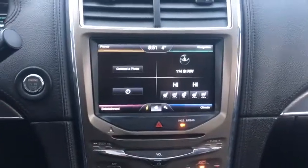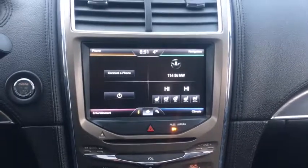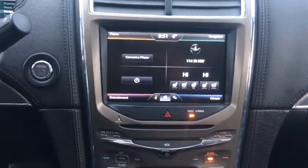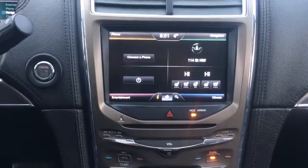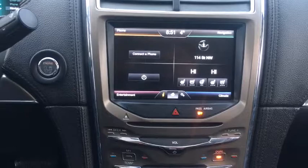Into the center, you can see there's push button start on this SUV. We also have the Ford Sync system, which includes Bluetooth hands-free for your infotainment system, as well as AM, FM, satellite radio, and a CD player.